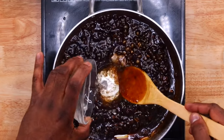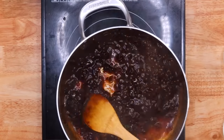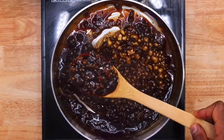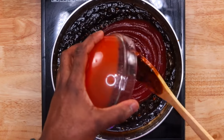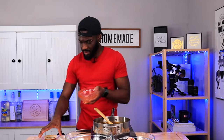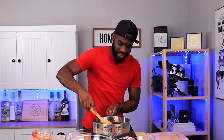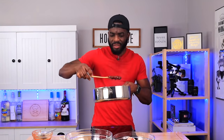Now we're going in with the vinegar. Look how beautiful that looks! And in goes the tomato ketchup. Keep it on a low heat now because once the ketchup goes in everything is going to start bubbling up.